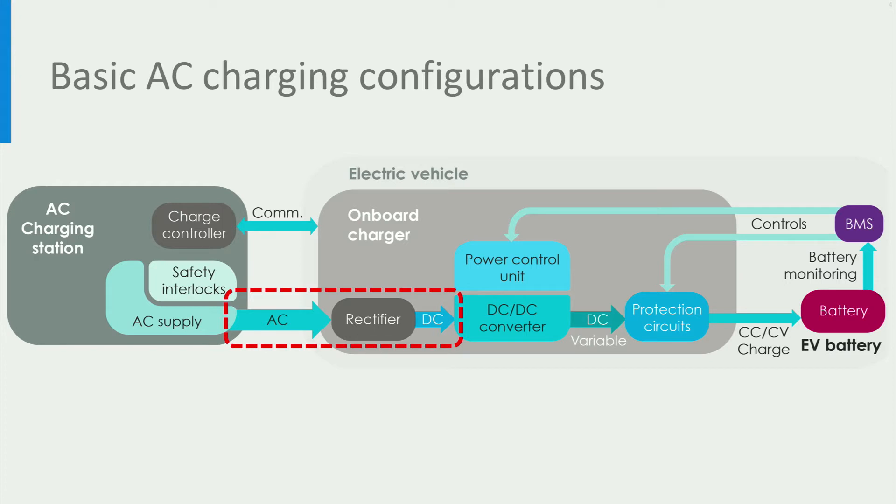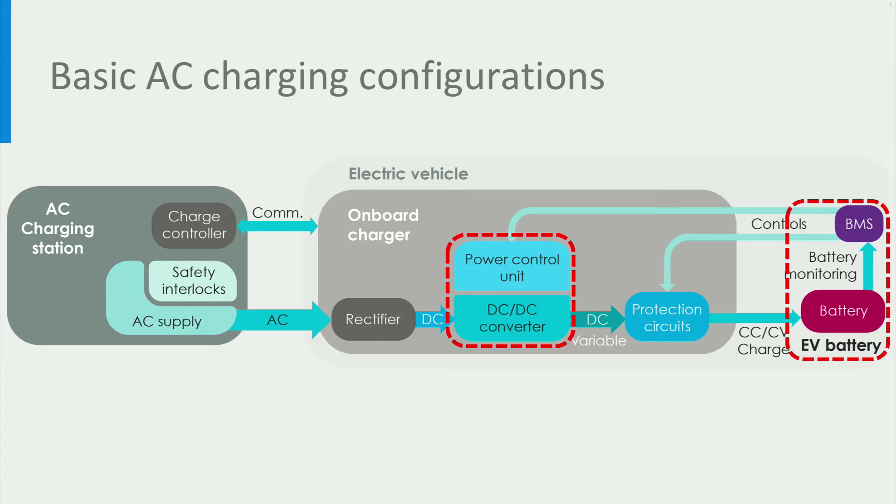When the AC power is provided to the EV, the on-board charger has a rectifier that converts the AC power to DC power. Then, the power control unit appropriately adjusts the voltage and current of the DC converter to control the charging power delivered to the battery. The power control unit in turn gets inputs from the battery management system or the BMS for controlling the battery charging.